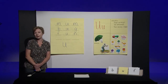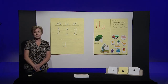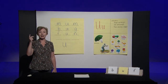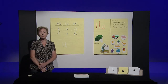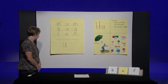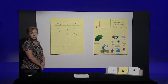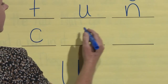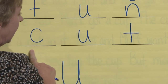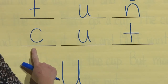Perfect. Let's try another one. The next word is cut — say the word. He cut the paper with scissors. Cut. Let's say the sounds in cut before we write: C-uh-t. Cut. With your pencil, write the word cut on your paper. You should have written C-U-T. Look at your paper and make sure it matches mine. If it doesn't, fix it now. Cut.